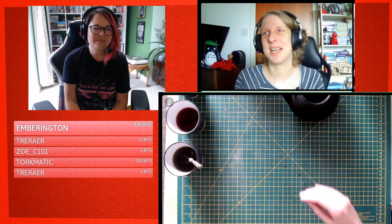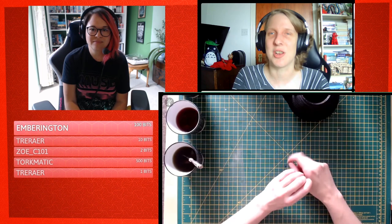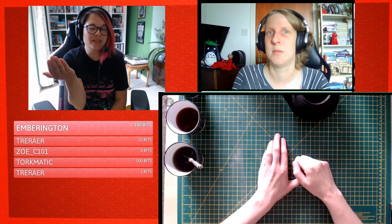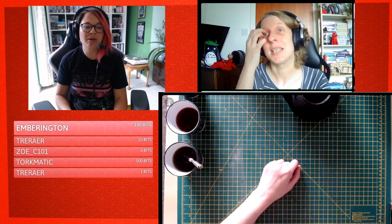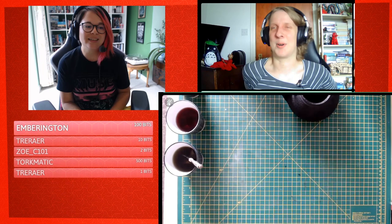Bristol used to be called Brightstow, which I think is a wonderful name and sounds very fantastical. Bristol has a lot of myth and things attached to it, so I thought we could make a fantastical map of Bristol — and it might give you an idea of how you could convert your hometown or city into an antique map, or your D&D world, because I feel like we'd have a lot of crossover with D&D players.